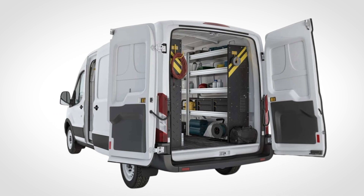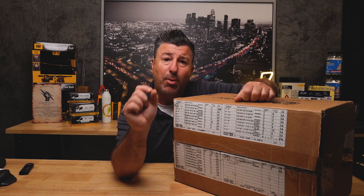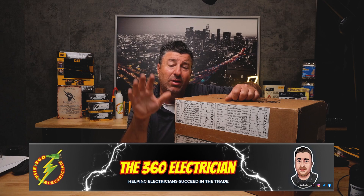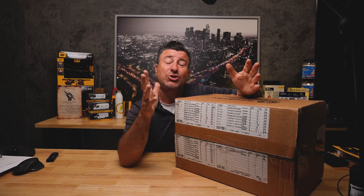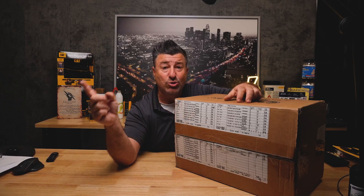The service van is my rolling warehouse — or more accurately, my rolling wholesale house. But be careful: you should not be going to your van to pull every single part for every single job. You need to create a job box system. A job box is what you actually pull from your garage warehouse, shop warehouse, or wholesale house, and put into what I call the parts bin. That parts bin goes with you to the job sites.